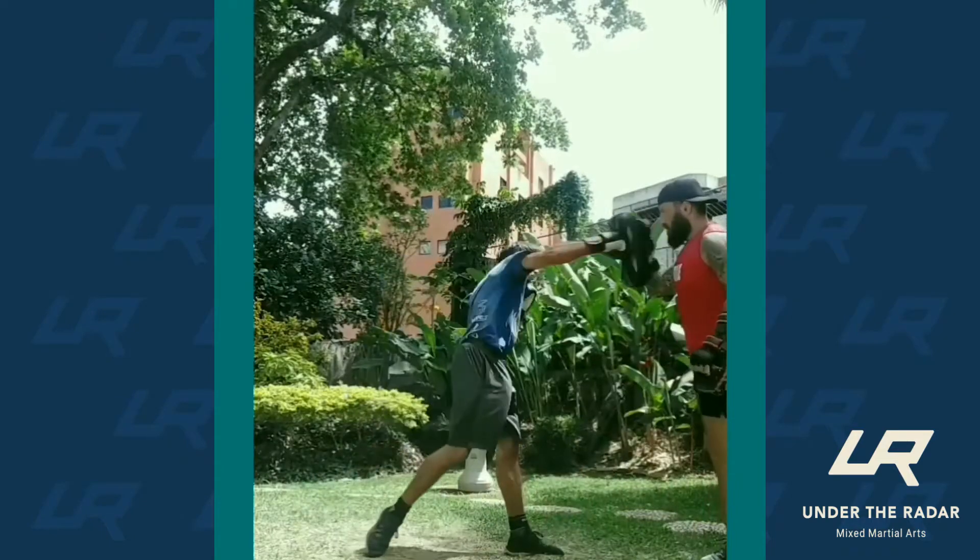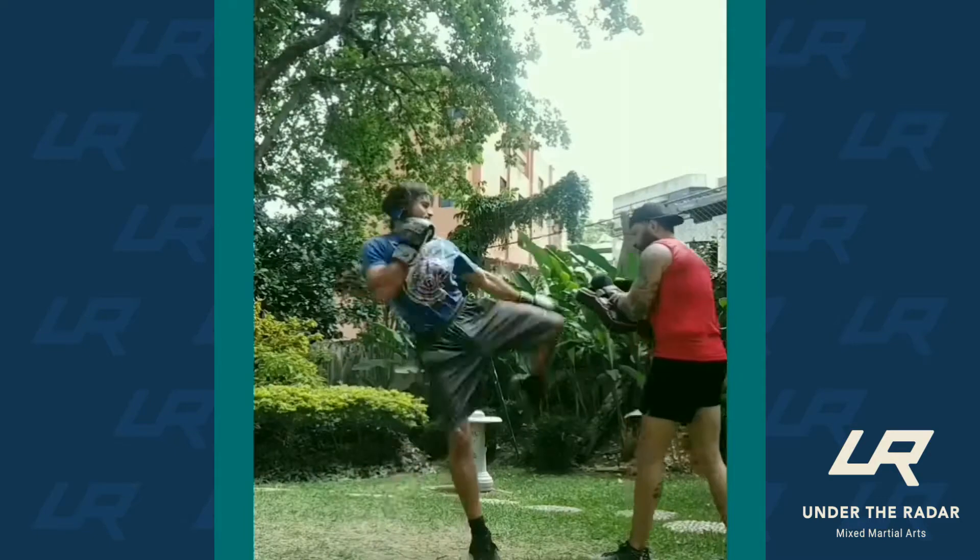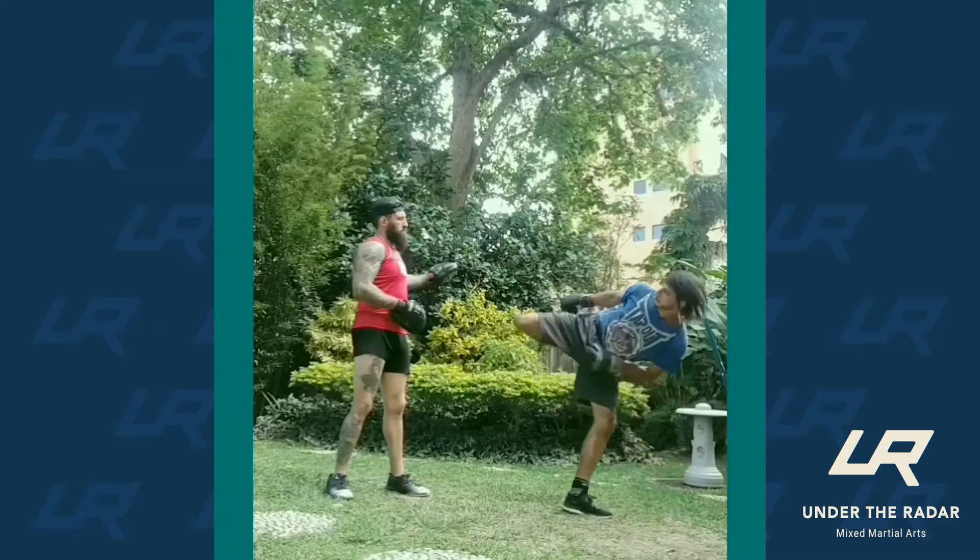After the warm-up, you could start putting your hand wraps, then do a small stretch — maybe like 10 minutes — and then start attacking.